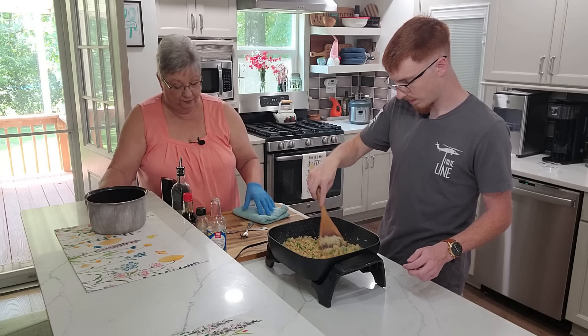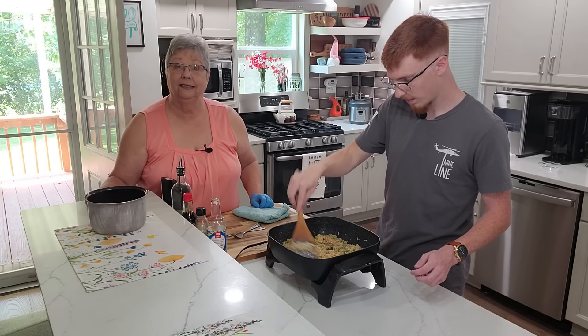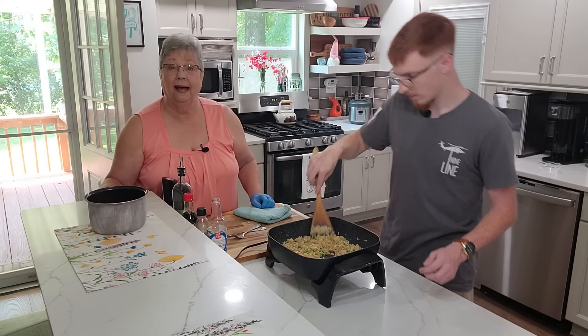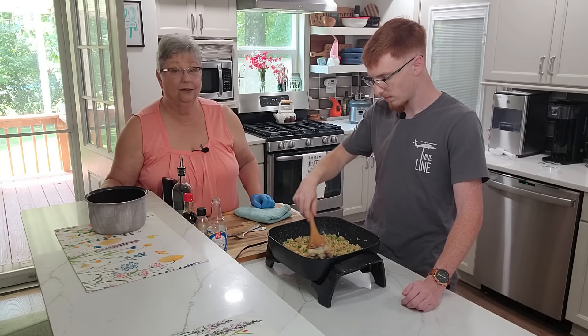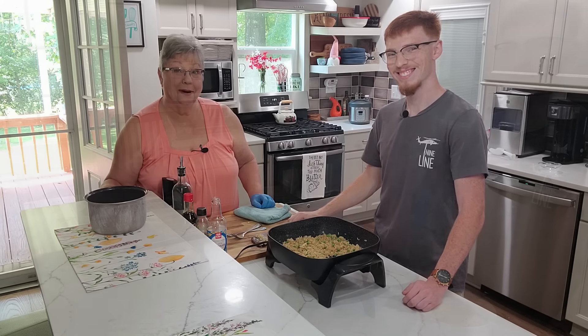We're going to turn it off, make sure this is nice and even, and we're going to set this aside. And when we come back, I'm going to show him how to make coconut shrimp. So y'all stay with us and we'll be right back.